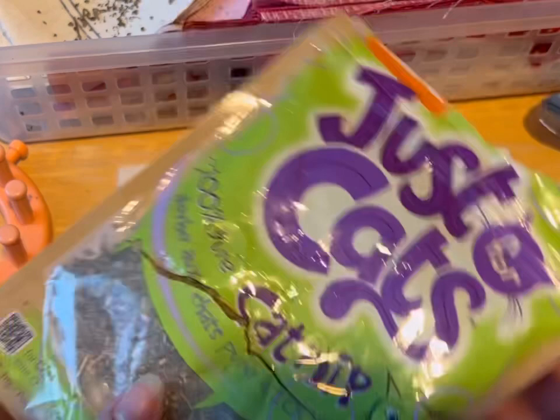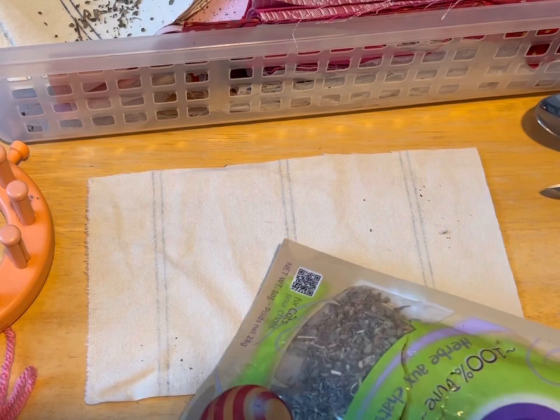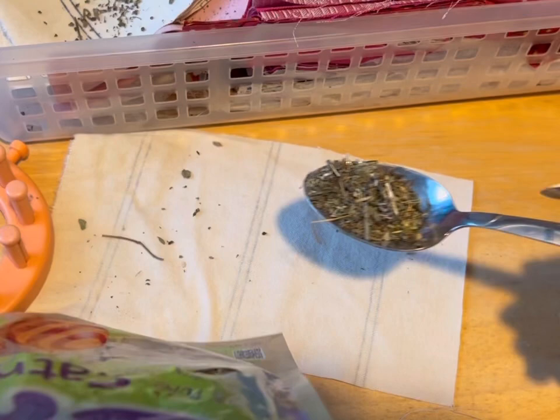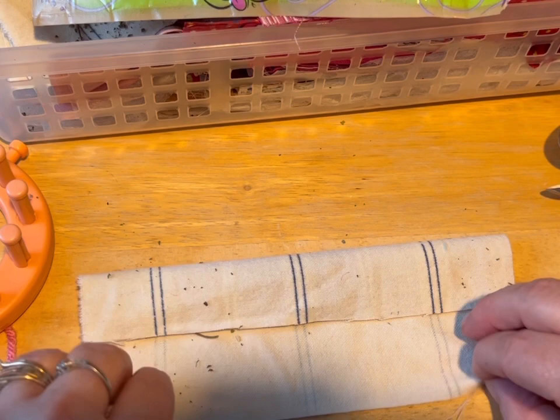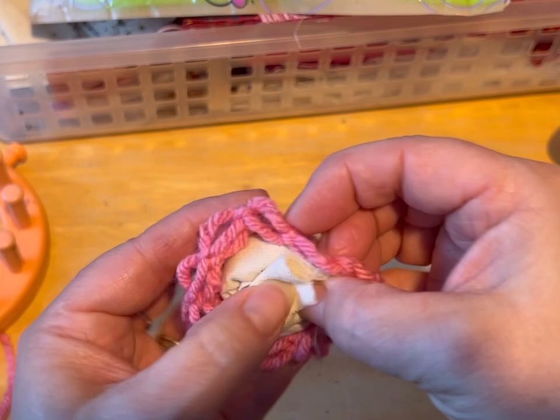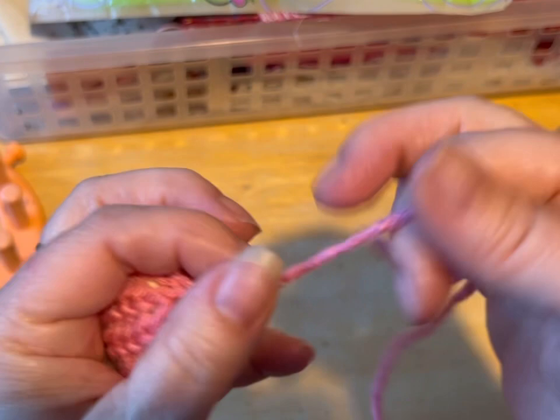For the next step, I am using some catnip — my cat's got into it — and I'm using a piece of scrap fabric. I measured it out: it's seven inches by four inches, if you want exact dimensions. All I'm going to do is take about a teaspoon of catnip — not even a full teaspoon — and put it in the middle of my material. Then I'm going to fold my material like so, and then I'm just going to tie it in a knot. Then I'm going to take this and put it into the ball that I've just created.